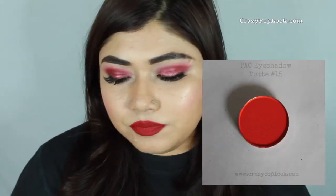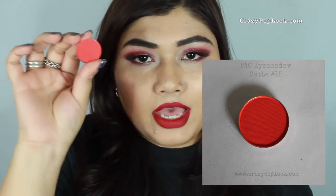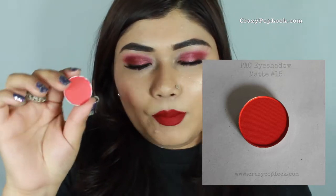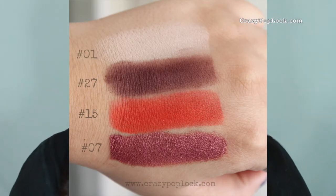The first shade I added to my cart is one I was really searching for — a red shade, which is really hard to find. I finally got it: this one is called number 15. Papp eyeshadows have numbers rather than names. Number 15 is a matte red and the pigmentation is very nice. You don't have to struggle to pick up the color — brushes pick it up pretty easily and these eyeshadows are not at all chalky.